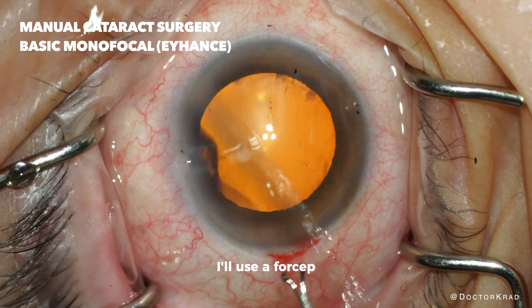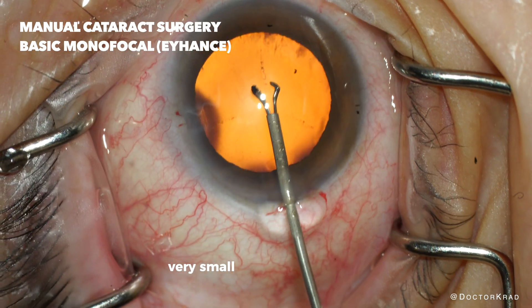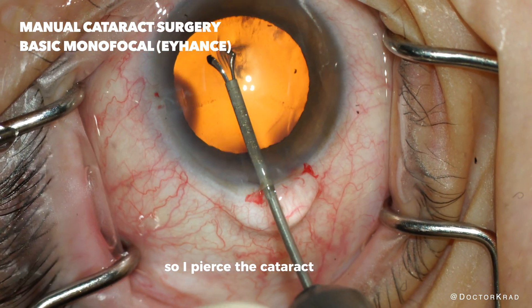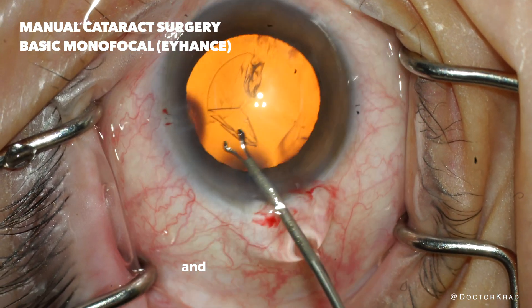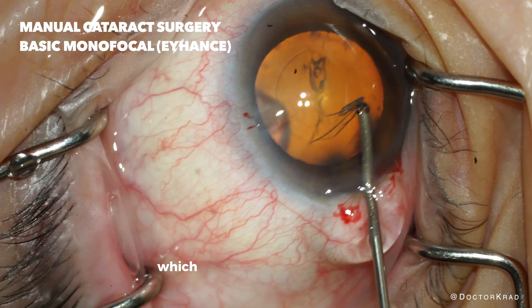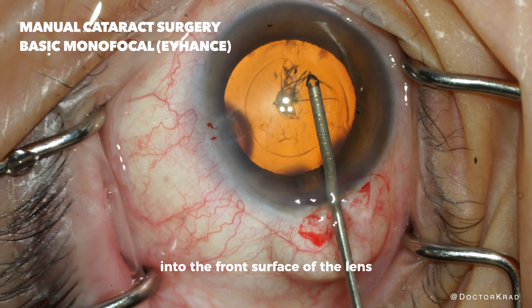I'll use a forcep — a micro forcep, very small, and it has a sharp tip. So I pierce the cataract capsule and then just grab it and do my capsular rhexis, which is the round opening into the front surface of the lens.